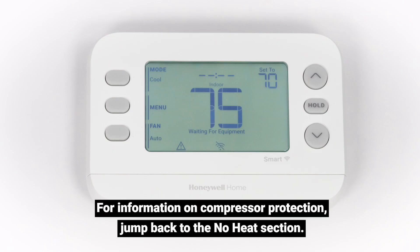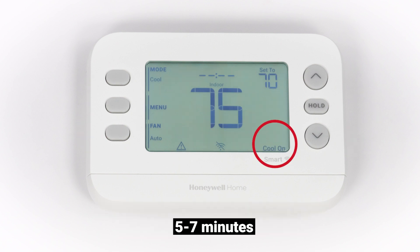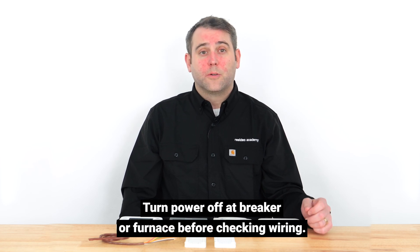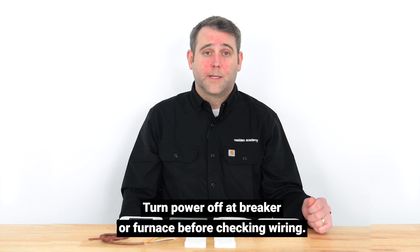The steps for troubleshooting your thermostat for no cooling are similar to troubleshooting for no heating. If your system isn't cooling but 'cool on' or 'wait' is flashing on your thermostat, compressor protection may be enabled. Allow 5 to 7 minutes for cooling to start. The 'cool on' message will stop flashing and remain solid. If compressor protection isn't the issue, check the wiring based on your system type and confirm all wires are in the correct terminals with good contact.